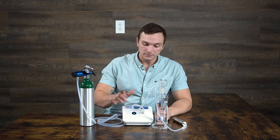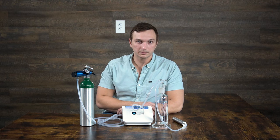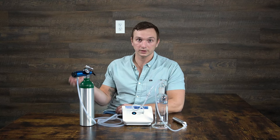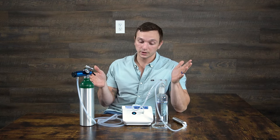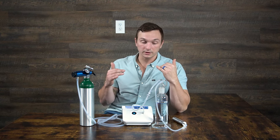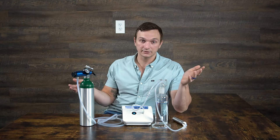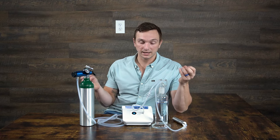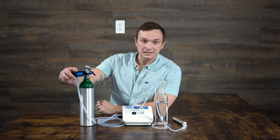Turn on the ozone generator and set the concentration. Contrary to popular thought, the concentration setting doesn't actually matter for the water bubbler system, because the way the math works out with flow rate and concentration, it ends up being the same regardless of what setting you use. That said, to avoid confusion, we just say set it to setting 7 for simplicity's sake.